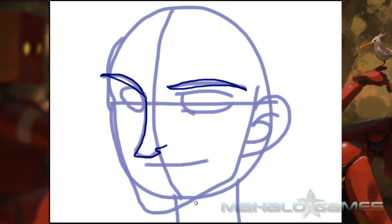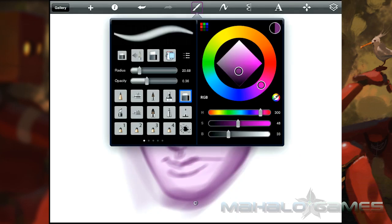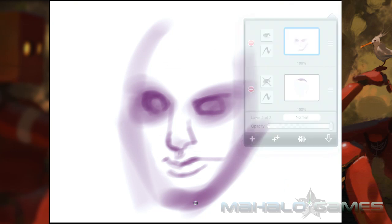The multi-finger controls are good in general, but annoying issues can crop up, particularly with the undo-redo options, which require the user to swipe three fingers either left or right. Almost half the time, the program will have a tough time realizing you're doing an undo motion and not just drawing, which will leave streaks and require additional swipes.